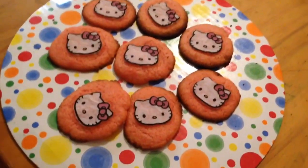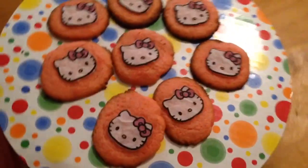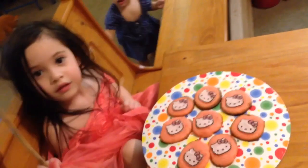Here they are. Cookies. All done. And pretty. Hooray. Bubs, do you like them? Yeah. Are you happy? No, I'm Rapunzel. Oh, Rapunzel with a spatula? And you're brushing your hair with a spatula? Do you like your cookies? Yeah. Can you look over here? Bye.